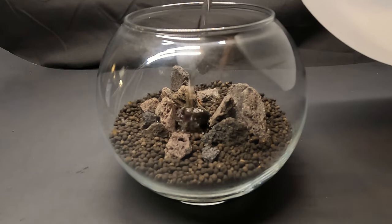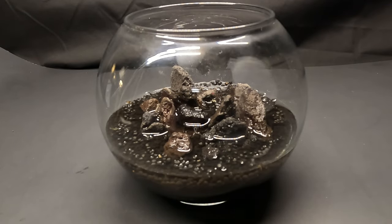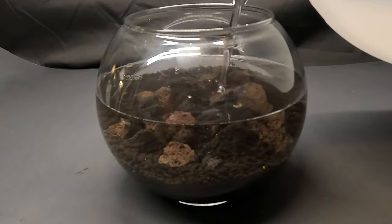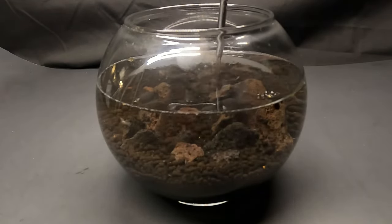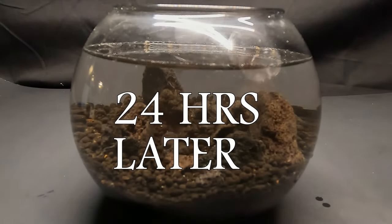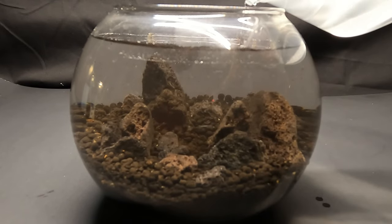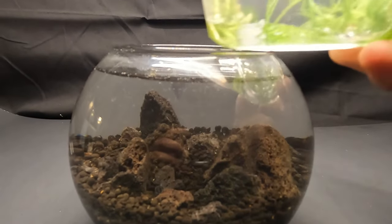I like to use a mixture I call half and half — half tap water and half distilled water. If for whatever reason you don't have access to distilled water, rain water works just as good, just don't scoop it up off the ground. After we've mixed the two, we will let it sit for 24 hours. After 24 hours, I will add in my aged water that contains my copepods. With our water set, we will now begin to add in our aquatic plants.